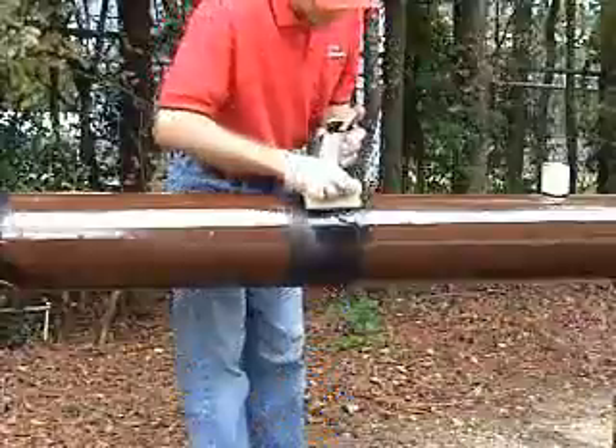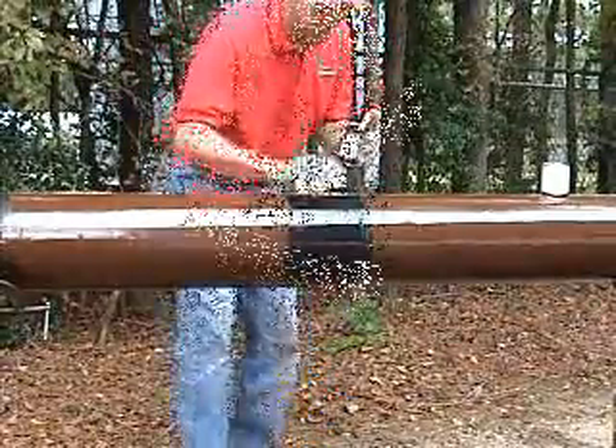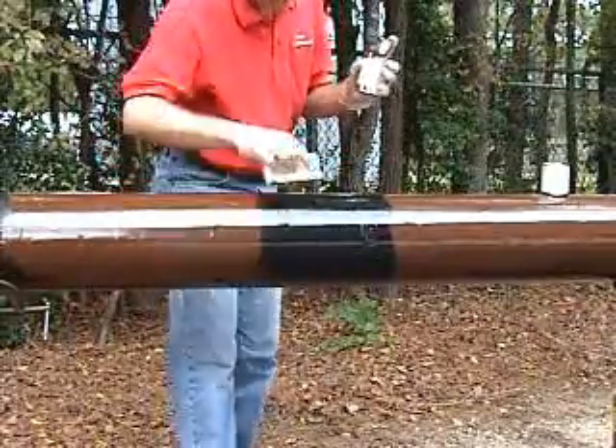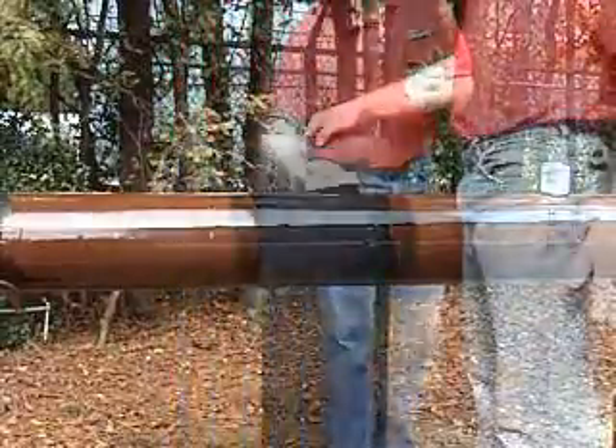The liquid epoxy is applied to the bare steel. When the pipe has been factory coated with FBE, the liquid epoxy is applied onto the adjacent FBE coating. The epoxy is applied so that it extends at least one inch beyond the HTLP sleeve on each side.